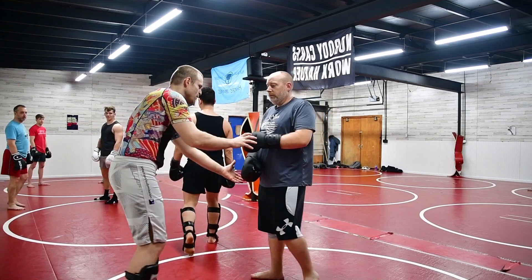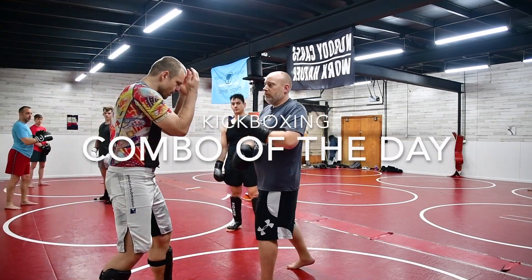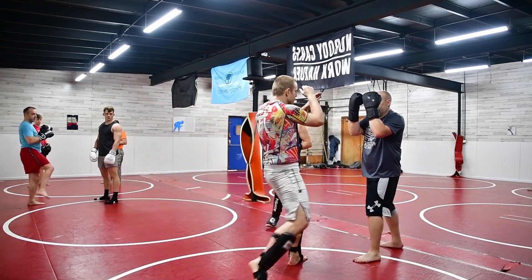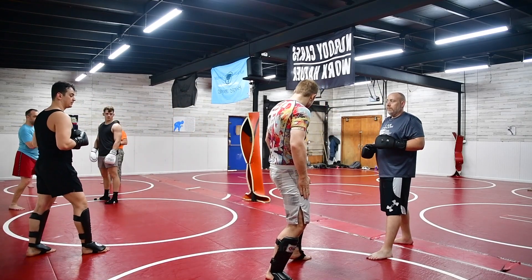Let me show it on you, Mike. So we start one, two, then you cover up. We follow you with a push, coming in with a low, when you set your stance.